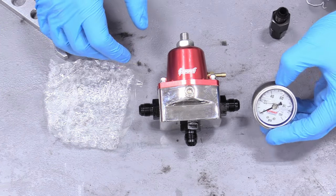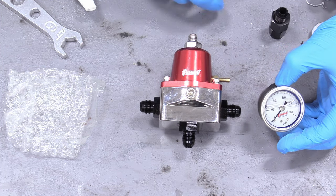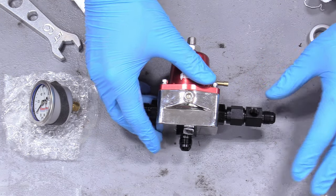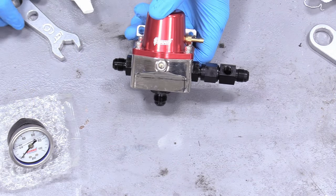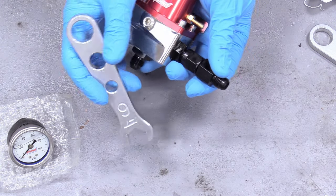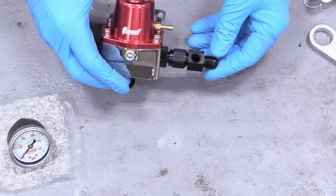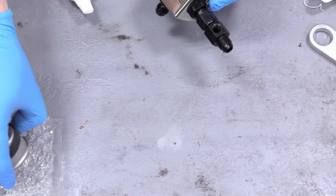I'm going to mount our fuel pressure gauge right next to our regulator so you can watch me adjust it in real time and see the needle move. Take the fitting with the special 1/8-inch port — this is a regular dash-6 non-ORB fitting — and clock the gauge to the angle you want. You can leave it loose and tighten it later since AN fittings are adjustable. We'll tighten that with a dash-6 wrench — just snug.